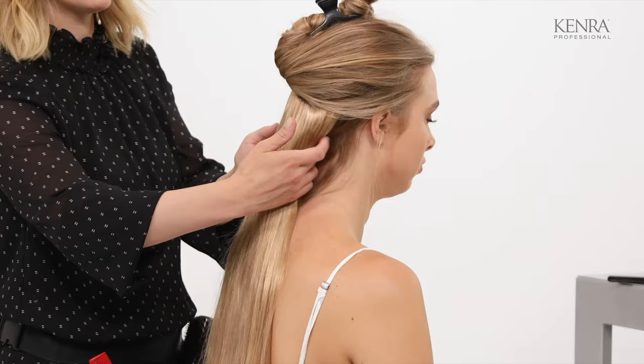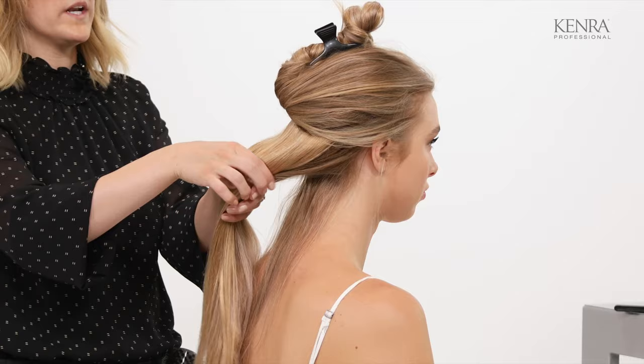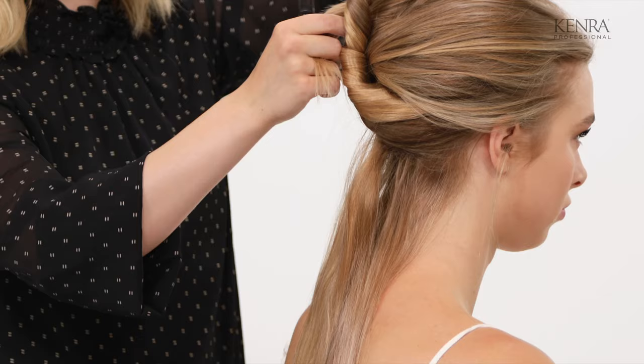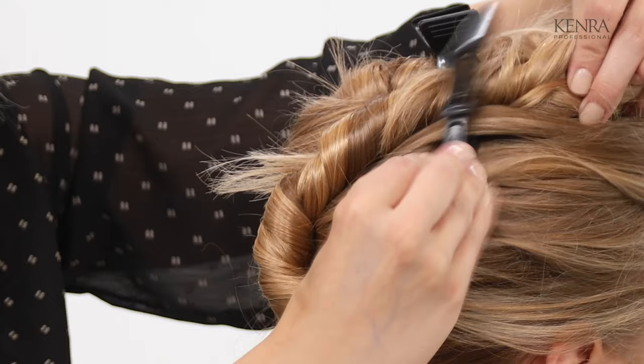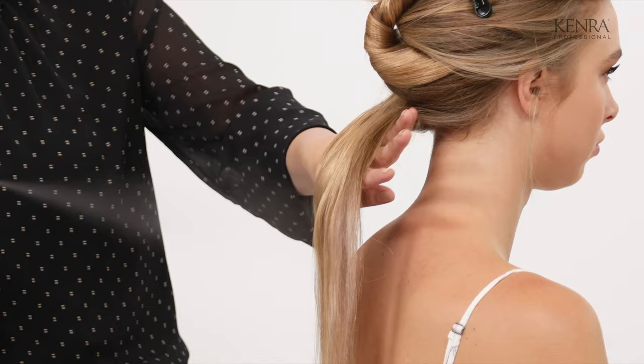I'm going to use this section in the back to create the bulk of my braid. I'll start at the nape and just add some nice beachy waves to this using a one-inch curling wand. I'm going to add a little bit of back combing at the roots as well to give me even more texture. As I'm curling, in order to get some good flexible hold, I'm going to use the Kenra Platinum Diamond Deflect Spray — just mist this from roots to ends and then curl with my one-inch wand.